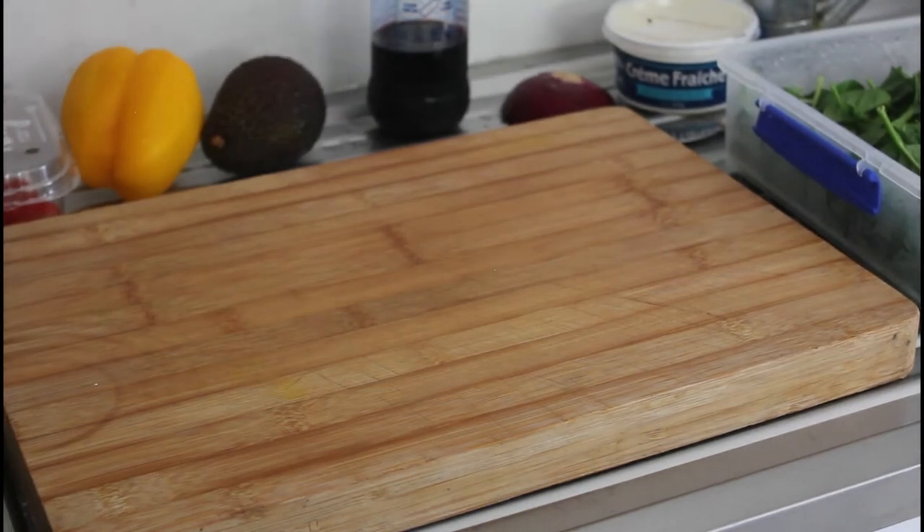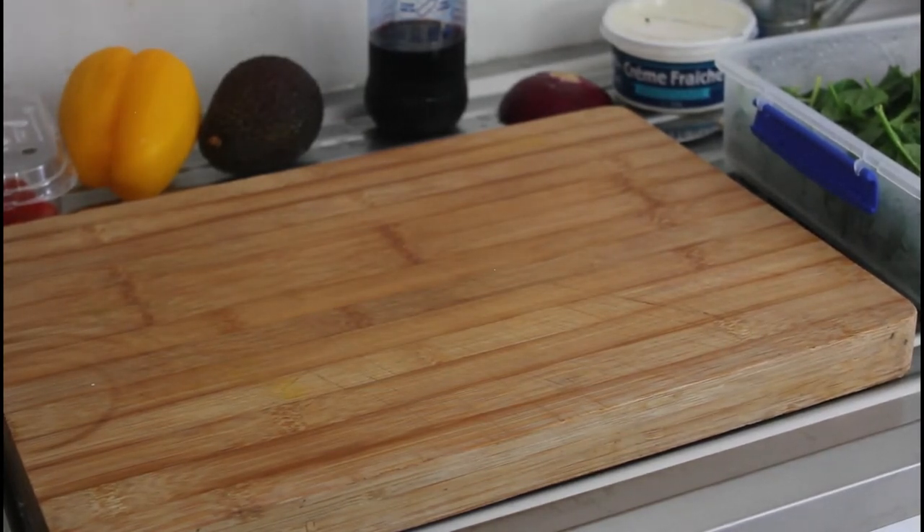Now while that's in the oven cooking, we'll put together our salad.